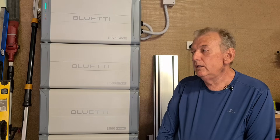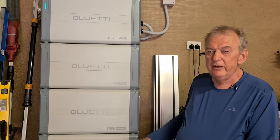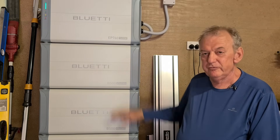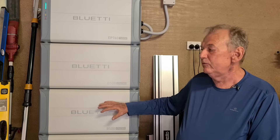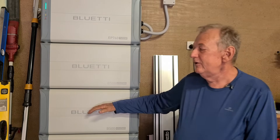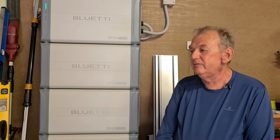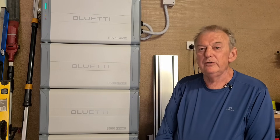How many hours would the electrician have spent installing this? If I had it pre-assembled and ready to go — two-person lift, these are 50-odd kilos each — once I'd put it together, the electrician would probably take half a day to do it on a short run, if they knew what they were doing.